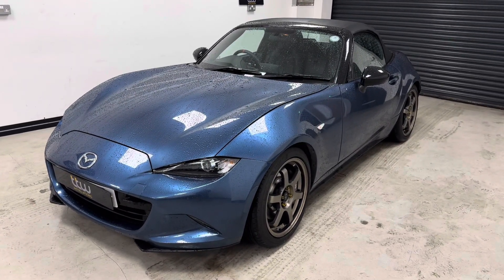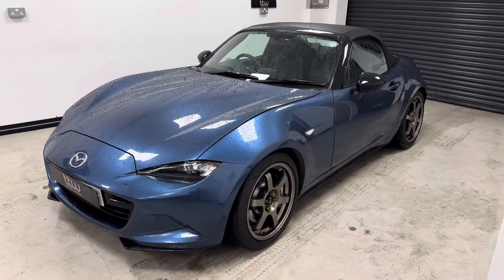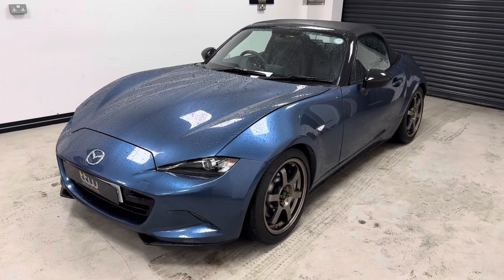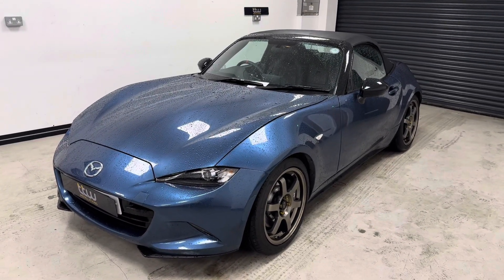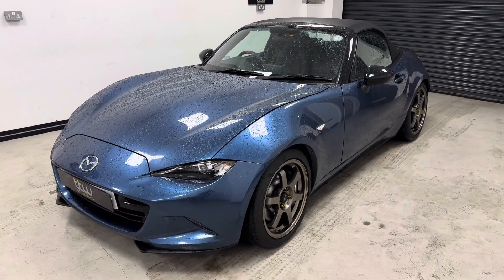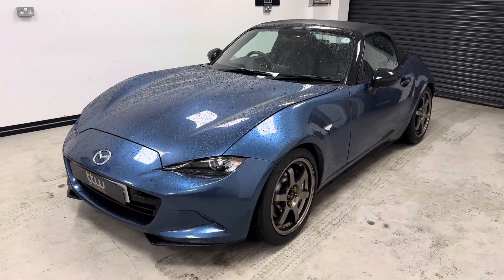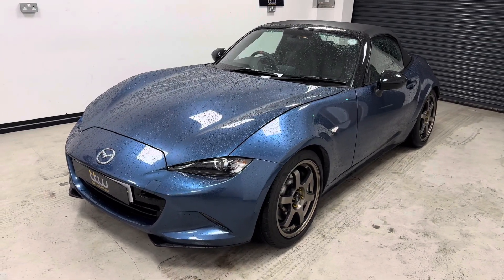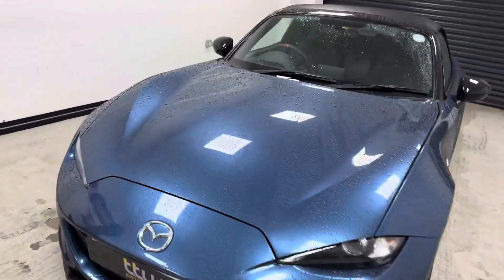This is a 2019 Mazda MX-5 that we've been working on to add Apple CarPlay to the existing Mazda interface. This particular install is quite an invasive install — we will be posting some pictures on our Instagram showing how much of the interior we have to strip down to access the media unit. But I just wanted to show you the final product, which is a very nice upgrade.